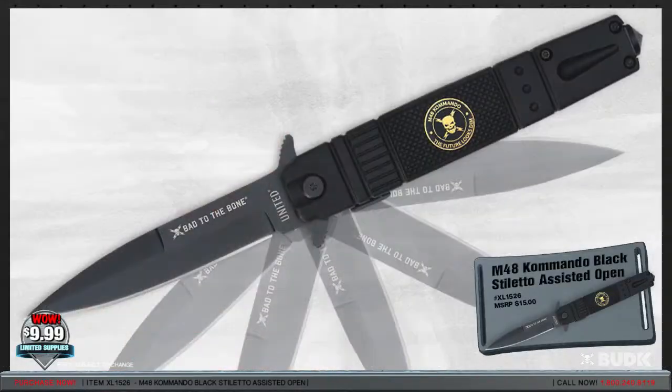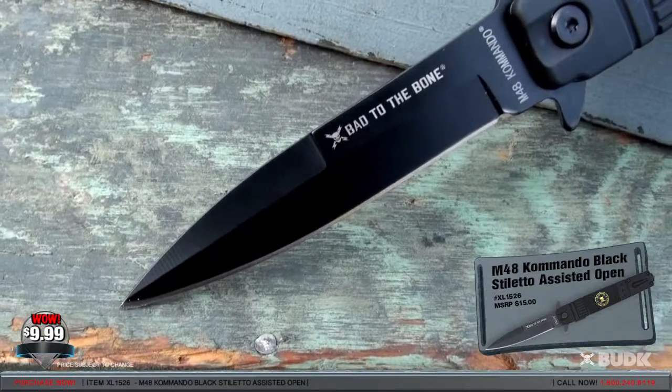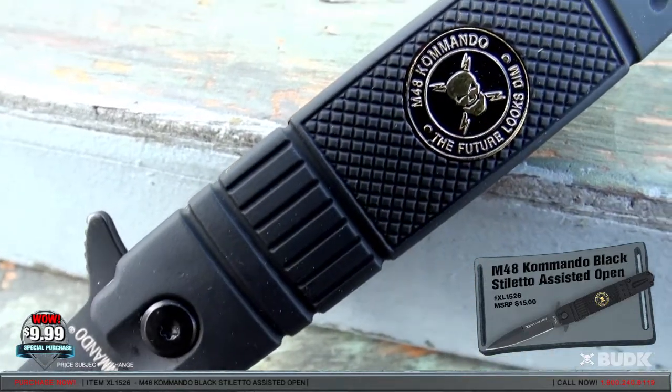Here we have the M48 Commando Black Stiletto Assisted Open, retailing for $15 but on sale for $9.99. This M48 Commando Stiletto features a black-coated AUS-6 stainless steel blade that rockets open with the help of a lightning-fast assisted-open mechanism. The blade features a thumb stud and M48 Commando mark.